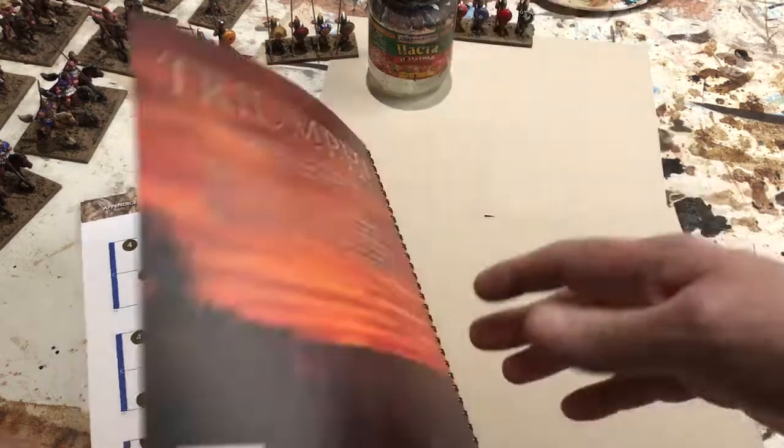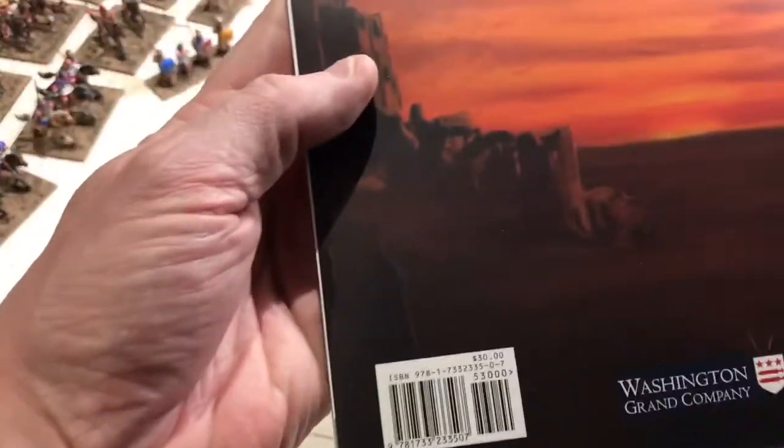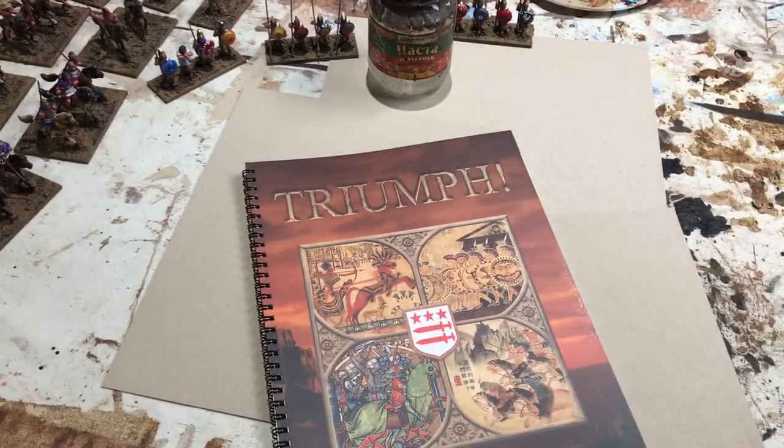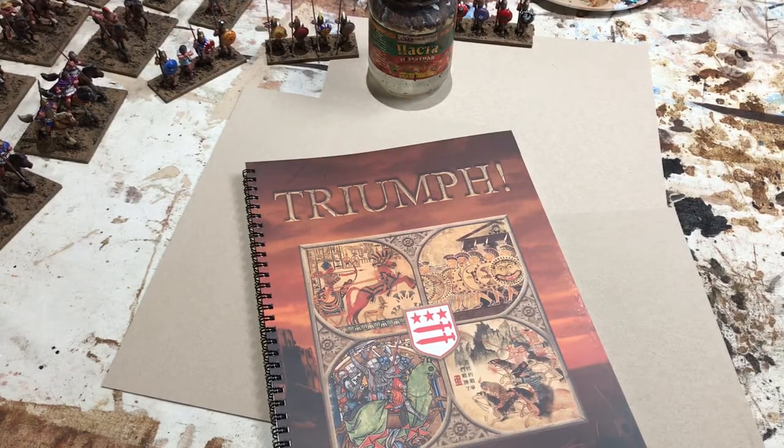All in all, a really nice rulebook. The book retails for $30, available through Scale Creep Miniatures online. Very excited about this product and I hope that some of you will go out there and take a look at it. We'll do some more videos later about how to play the game and different aspects of the game. Thanks for watching.